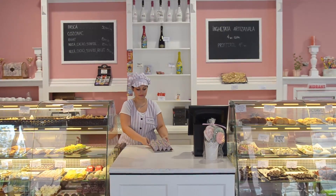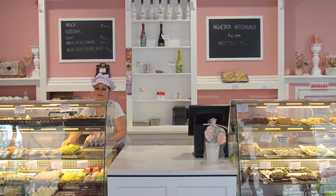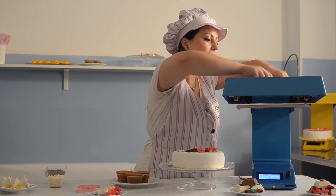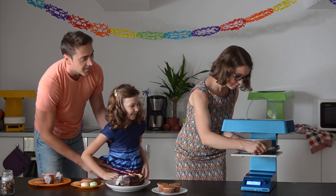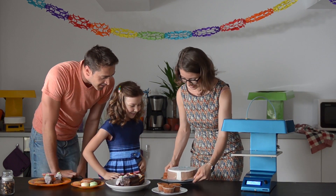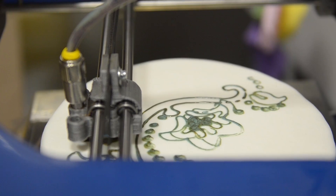Candy is also ideal for professional confectioners looking to add speed and consistency to the production of their cakes and candies. With Candy, you can even start your own cake decorating business at home, wowing your customers by giving them desserts created in ways they've never seen before.